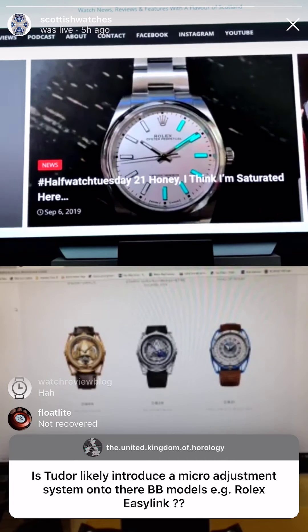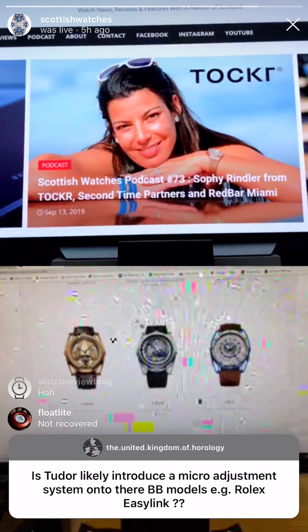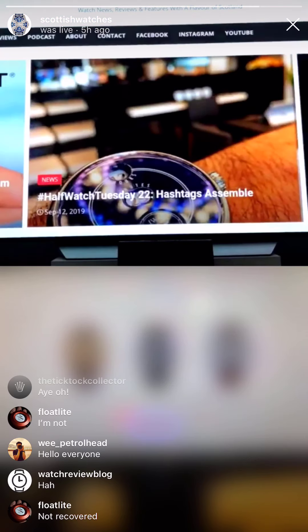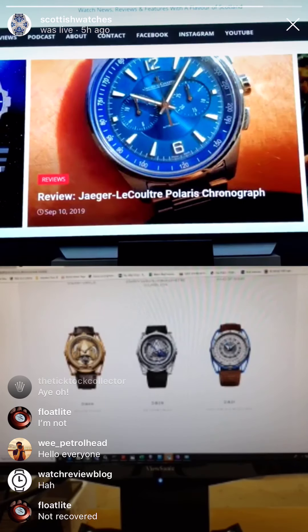Is Tudor likely to introduce a micro-adjustment system onto their BB models like Rolex Easylink? I thought some of these Tudors had tremendous — the Pelagos has got the best bracelet for the money, in my opinion. Why they don't put it on all their watches is bizarre, but Tudors appear to be living in a world of their own. Rick, have you disappeared? No, I'm here — you went a bit quiet, which was good. Whatever you did, can you do it again? I saw your little thing was swirling round and round — I think it was actually you that went quiet.